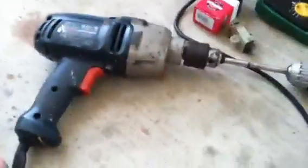So I used a cordless drill, stuck it in there, and turned it faster, creating a higher voltage. This worked.